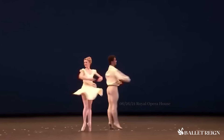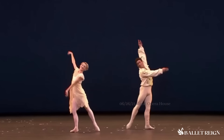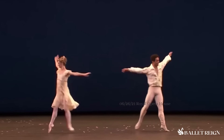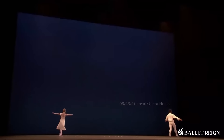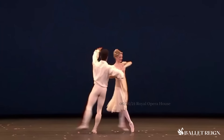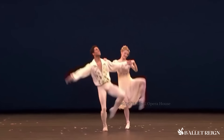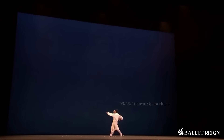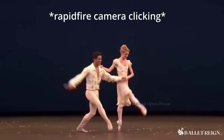Beautiful chaîné turns for both. I love her dress — the way it kind of fans out like that. Skirt drama, you guys! We'll always be captivated by the skirt drama. Here's the Fred step again. I love their interactions with each other — you can see there's unfiltered joy and excitement and energy. Another balance sequence, and I love the synchronicity with hand switches. I could watch this all day — it's so satisfying.